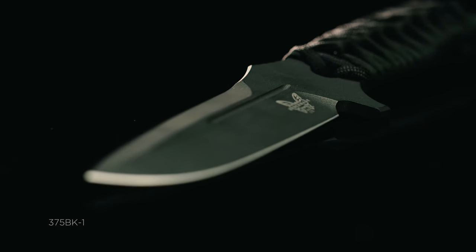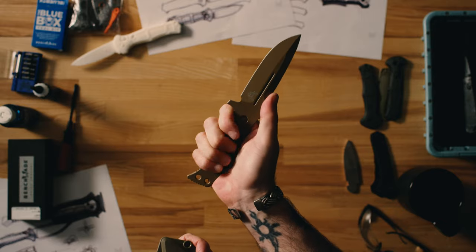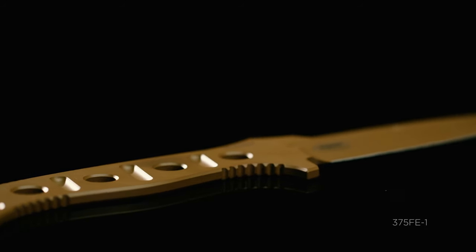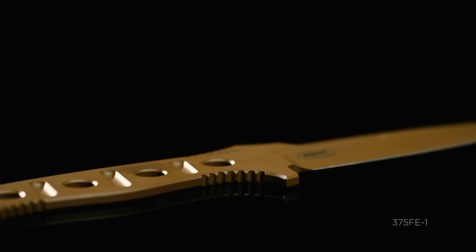This product is going to continue to appeal to military — it's a very thin, lightweight knife that can easily be strapped to their gear. We find a lot of people in the backpacking community also like this knife because it can be thrown in their kit. It's not very heavy but it's very durable.